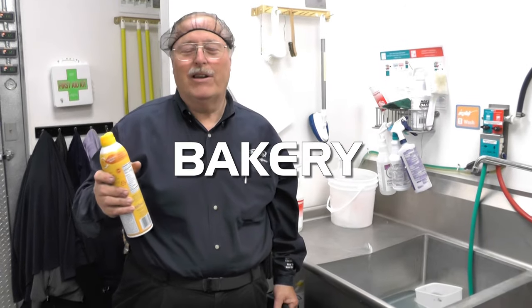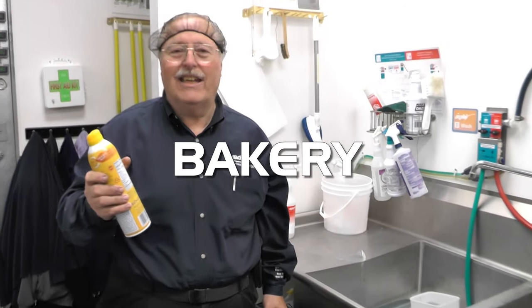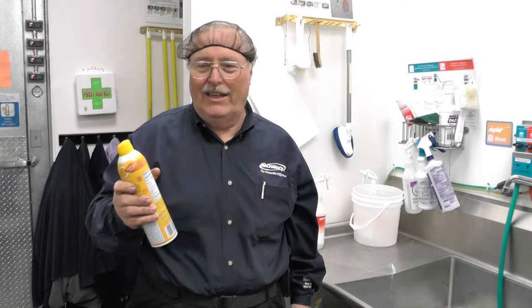We're in the bakery department doing leak checking. One of the things to keep in mind is that some of the release agents used on baking trays have a propellant in them which is very similar to R-134A.